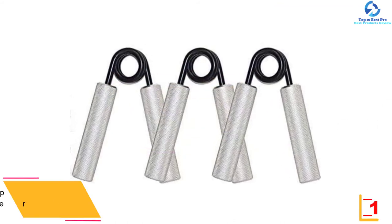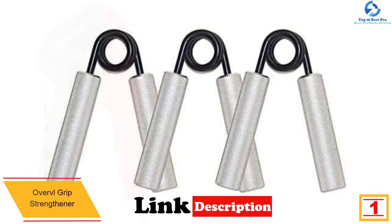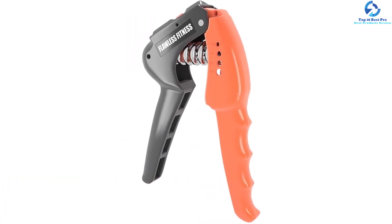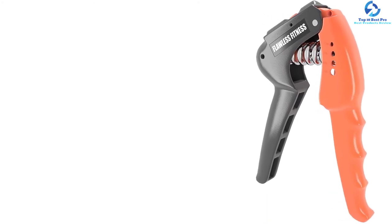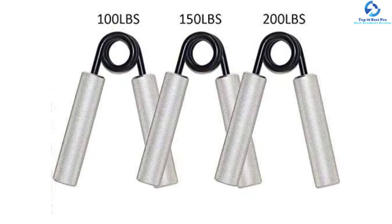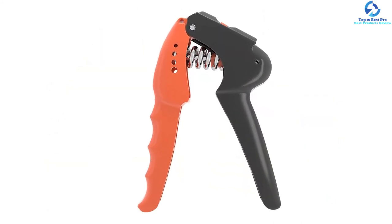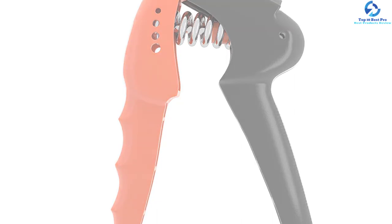And finally at number one, we have the Overval grip strengthener. It comes in a three-pack with 100, 150, and 200-pound options, characterized by precise, durable alloy steel and billet aluminum construction. It features premium grade slip-free handles that absorb sweat. It is excellent for individuals suffering from carpal tunnel, arthritis, tendonitis, or recovering from tendon surgery. This wrist strengthener is ideal for beginners and professionals and serves as a great companion for gym performance, martial arts, or building forearm size and strength.